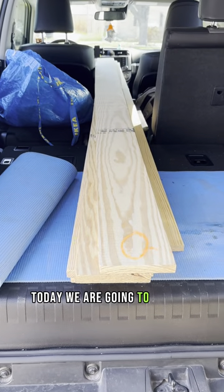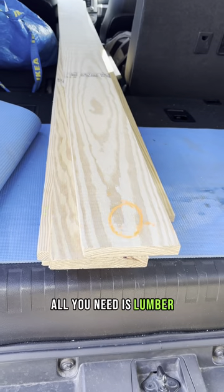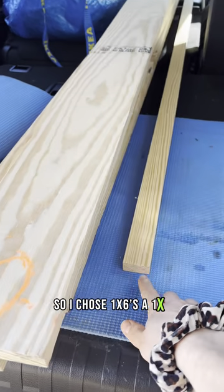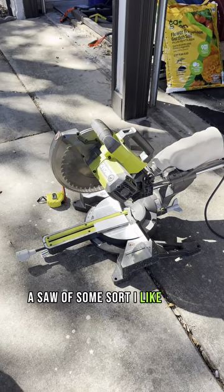Today we are going to build a barn door. All you need is lumber. I chose 1x6s and a 1x2, a saw of some sort — I like using my miter saw.